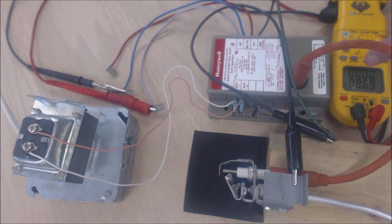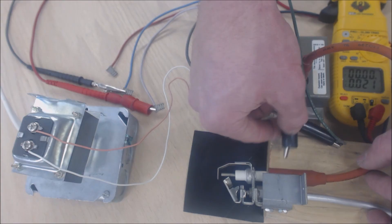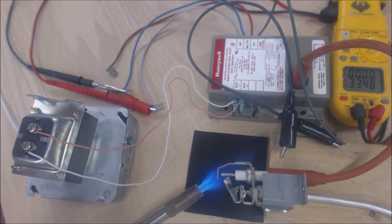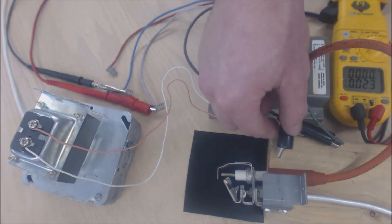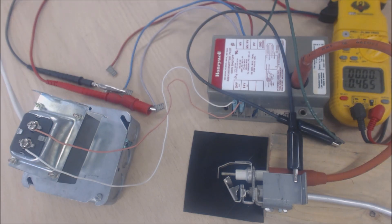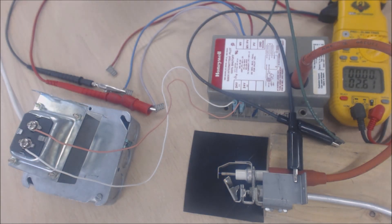Now we're going to show what happens with no ground. You saw 27.5 volts before; now you're going to see no volts. We'll turn the power off, disconnect the ground, and put the torch on it again. Sparking — and we are not getting any 24 volts. Now we'll reconnect the ground and turn it back on. It doesn't take long at all for the flame notification signal to be received by the board. You can see the arcing is much stronger with the ground attached — it provides a path back — and almost immediately we have 27 volts.